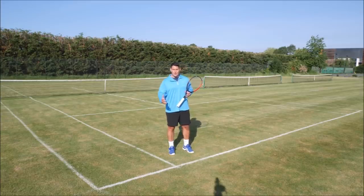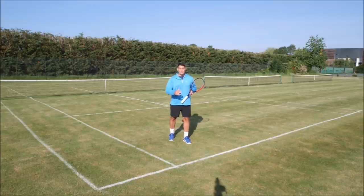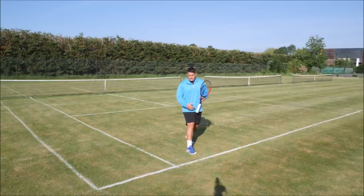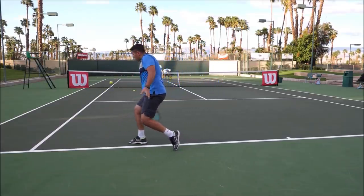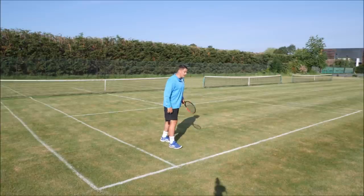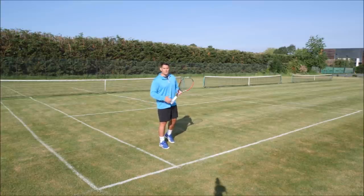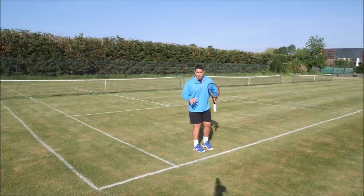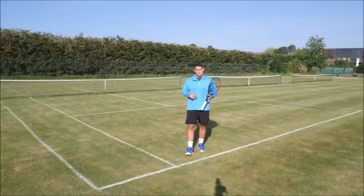Something else that will help your backhand slice a lot is your stance. In general, you want to use the closed or semi-closed stance, where your right foot comes across the body line and you're side on as you hit the backhand slice. It's almost as if you're doing a lunge onto your right leg — similar to a gym lunge but only a half lunge, a semi lunge. In this position you're balanced and stable, with a low center of gravity, and you can then transfer your body weight through the shot using a couple of different footwork patterns.